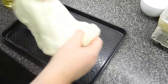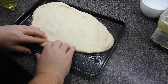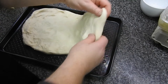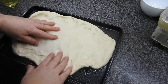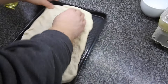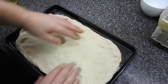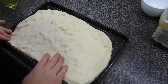They didn't measure the baking sheet but they ordered it off Amazon, so the dimensions will be in the description. Now he's spreading the dough flat in the pan and then leaving it to rise for another half an hour. This is a deep pan, so if you like a thick fluffy crust this is the pizza for you.